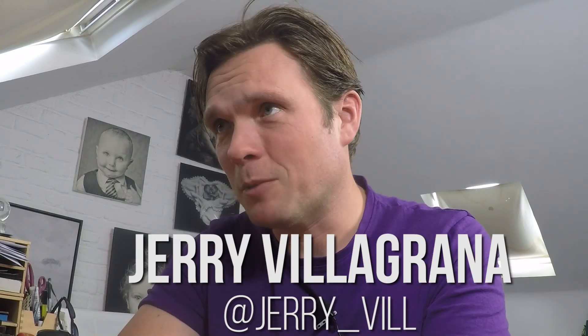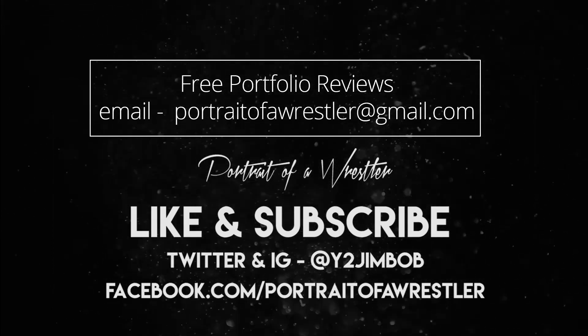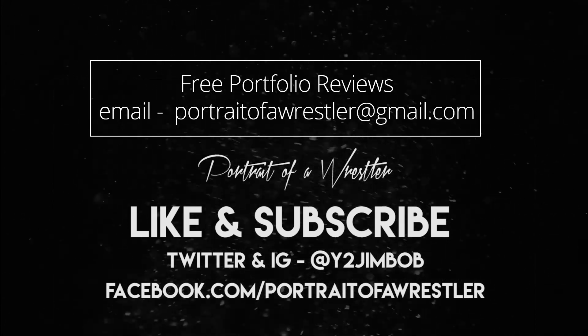That's it for today — thank you very much to Jelly for submitting your images. It's always a difficult and fundamentally brave thing to do to put yourself out there for a portfolio review, because every time you hit the shutter, select an image, and put it out into the world, you're laying a little bit of yourself out there. I never take it lightly when people put images forward for review. I hope you've taken something positive away from it. If you'd like a free portfolio review, email me at portraitofawrestler@gmail.com. Please like, subscribe, and tell your photography friends about it — all the very best.